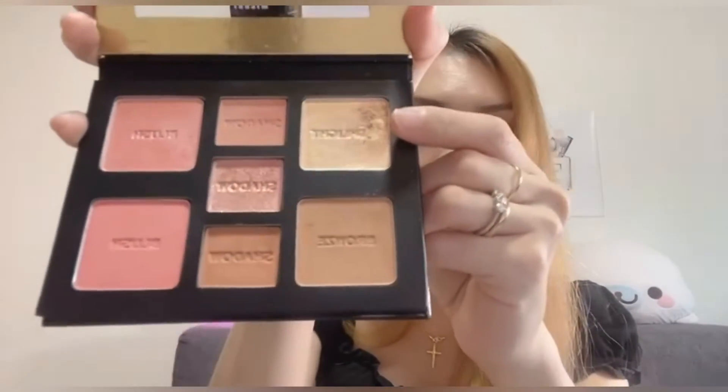So now it looks like this after repressing — I'm happy that I was able to repress it a little bit. Nevertheless, it is still usable and still very nice.